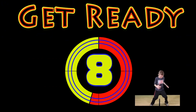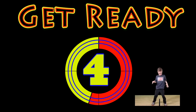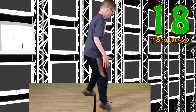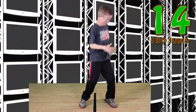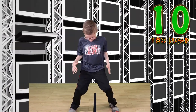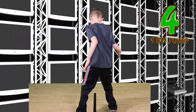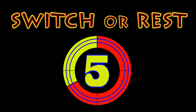Get ready. 180 degree jump. Jump. Jump and twist. Keep your balance. Watch that line. Good work. Switch or rest.